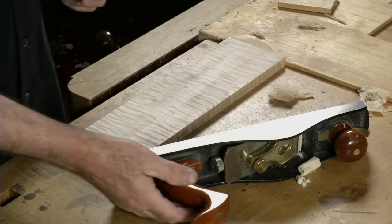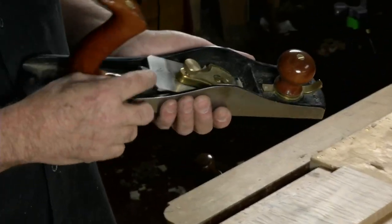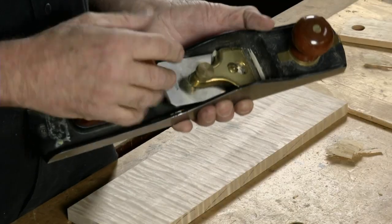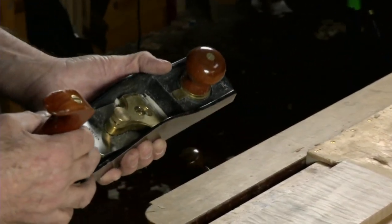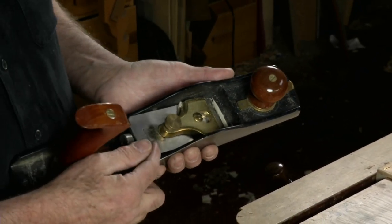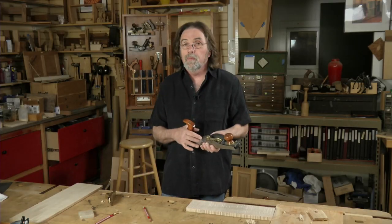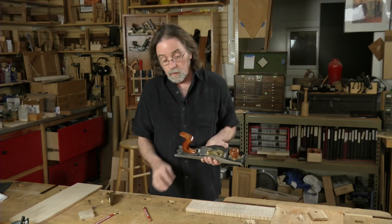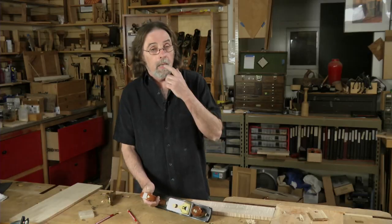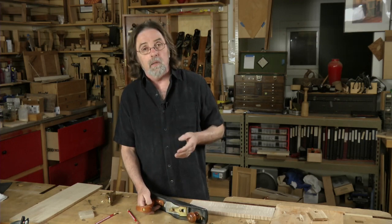When working with woods that are prone to tear-out, like tiger maple or quartersawn white oak, I'll usually turn to a low-angle jack plane like this, which is a bevel-up plane — it's like a block plane. Rather than using the standard angle, I'll have a micro bevel of 45 degrees, sometimes even higher. The 45 degrees plus the 12-degree bed angle gives you an effective 57-degree angle of attack into the wood. That super high angle makes it harder to push, but it means you get little to no tear-out.